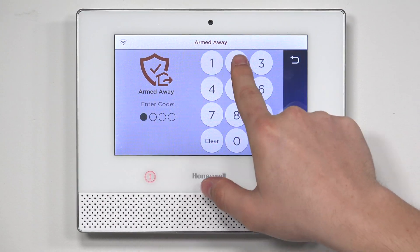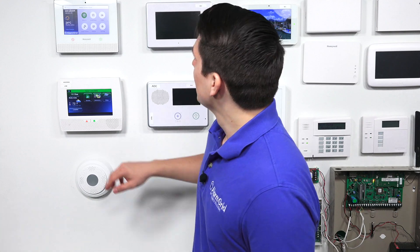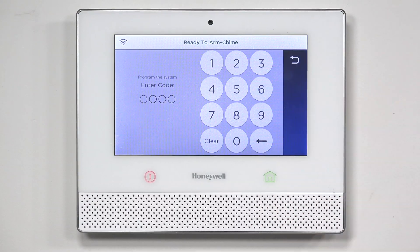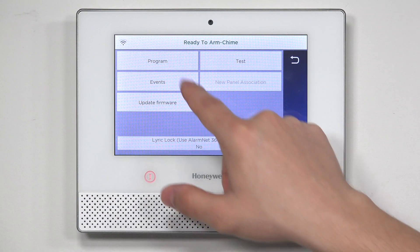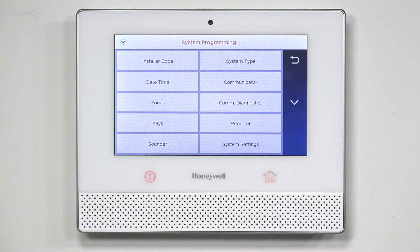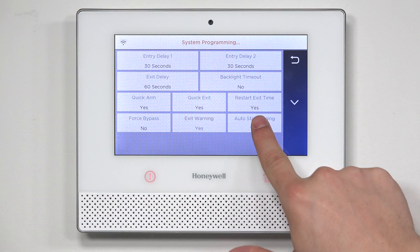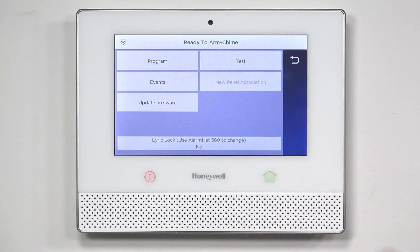If you want to disable the auto stay arming feature in the Honeywell Lyric, follow these steps. On the main menu, hit Security, then press Tools in the top right and type in your installer code. The default installer code is 4112. Press Program, then hit System Settings in the bottom right. You will see Auto Stay Arming — tap it until it says No, then press Save in the bottom right.